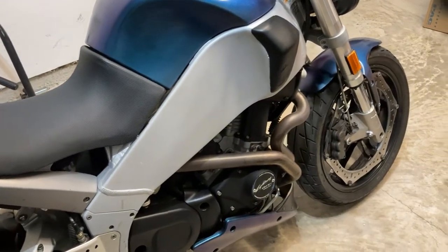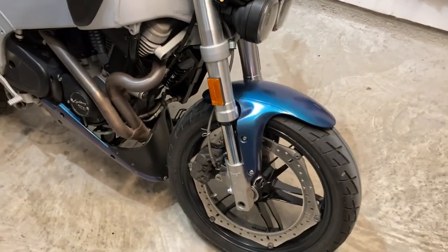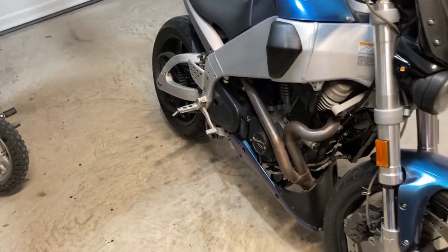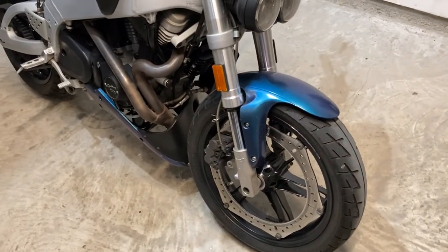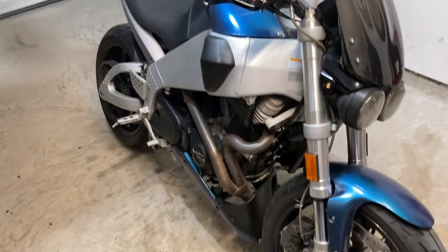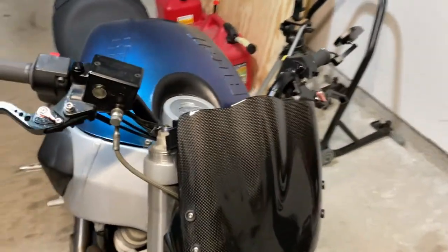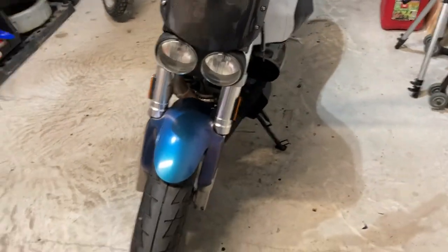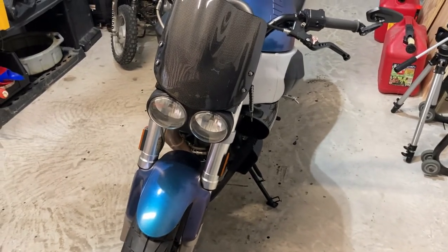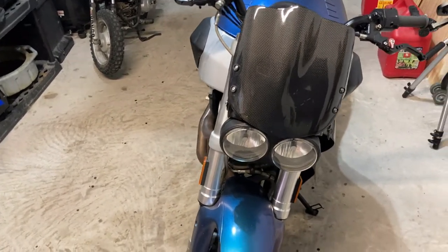Let's talk about the bad — they're not real grippy. They're not bad; I don't want to say you're just sliding on the road, but you don't feel the level of confidence you would like. I had Michelin Pilot 3s on here previously, and those are good tires — the dual compound tires are absolutely excellent. Other Buell owners I know on the forum will typically run Pirellis or Michelins, the Pilot 3s or the Pilot 5s that are out now.